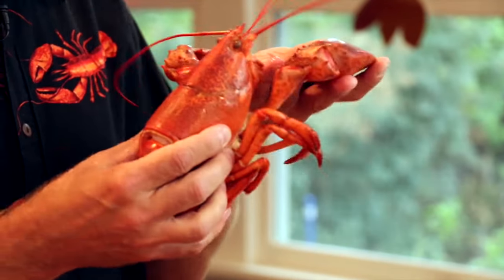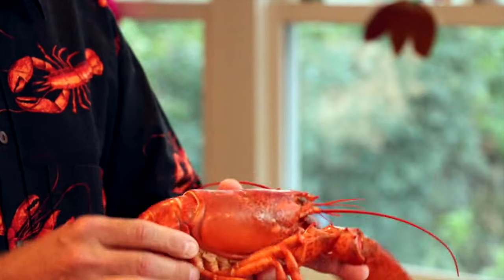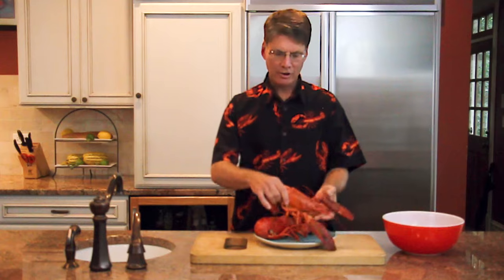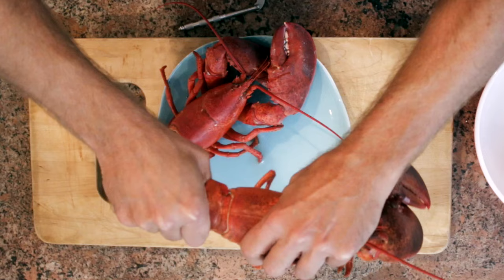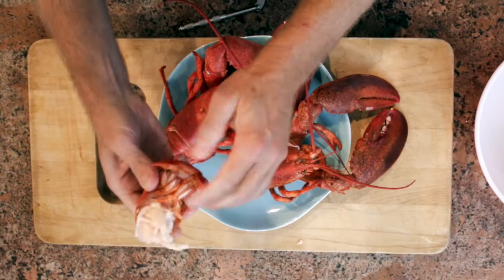The other thing about the Maine lobster is that it has claws. All the other lobsters out there in the world don't have claws — only a Maine lobster, and that is the best part. To start, it's real simple: grasp the lobster firmly and twist the tail off, just like that.